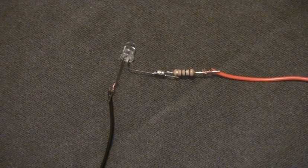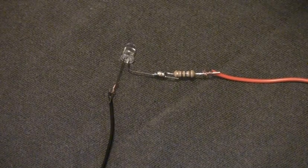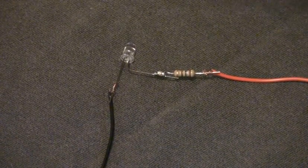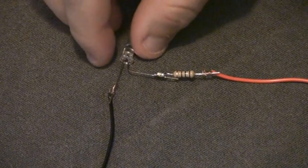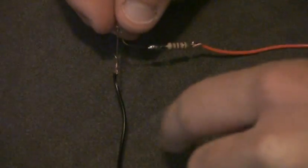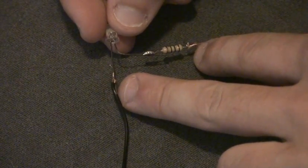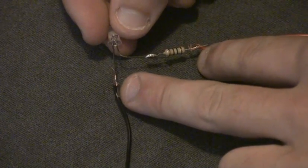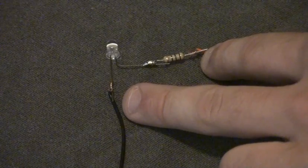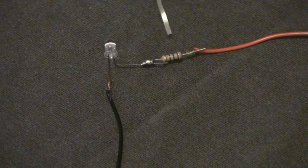Once you solder your resistor to your positive leg, all you have to do is solder the wires to your leads and your resistor. What I like to do is twist the wire around the legs — this makes it a lot more secure and easier to solder up. Then just solder them just like you saw me do.